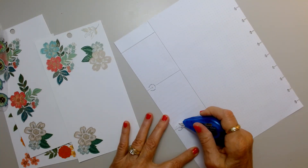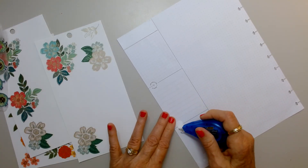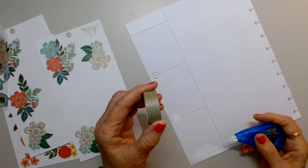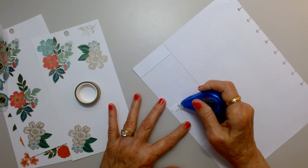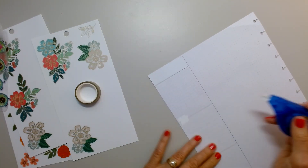I'm just going to go right across here. I'm bringing in some of this green washi tape — this green grid. I think it's going to look really pretty with these flowers and with the avocados, which I love.